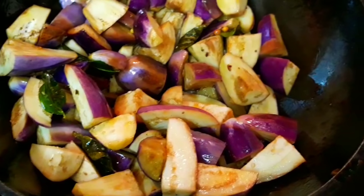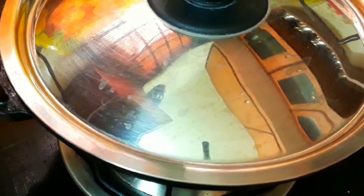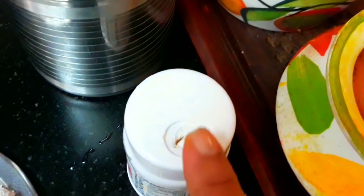For the iron kadai, I will place it and install it properly. The iron kadai will be ready to use. I will have to place the iron kadai here.